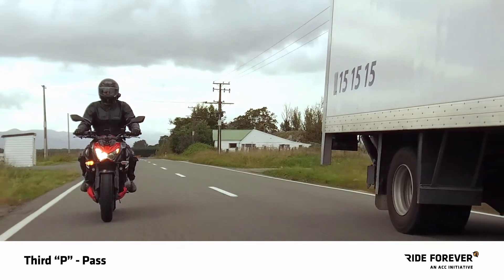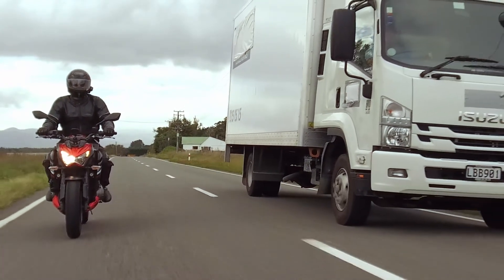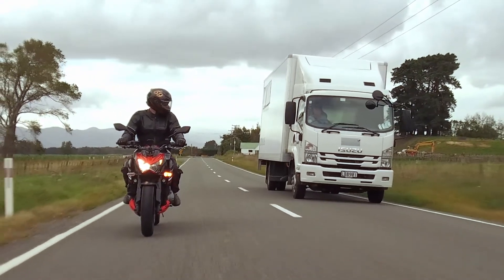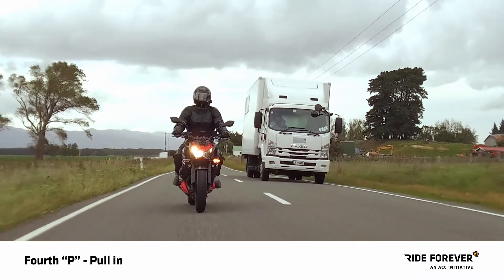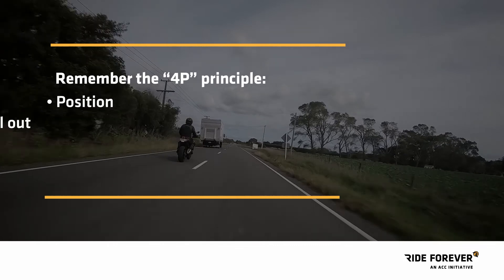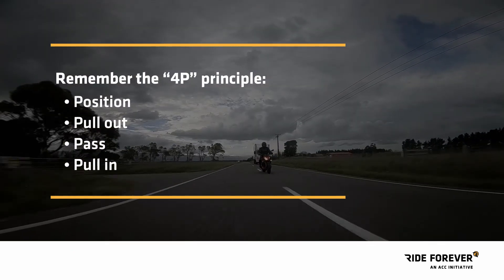Third P: pass. Get the overtaking done quickly and safely. While passing, keep your momentum up. Once you can see the vehicle's left headlight in your mirrors, indicate left, do a head check to make sure you're well clear, and complete the 4P principle — pull in. Remember: position, pull out if it's clear, pass, then pull in safely.